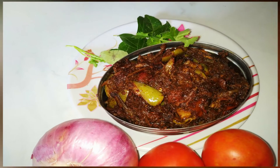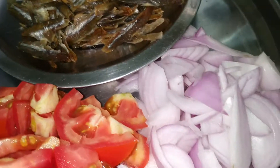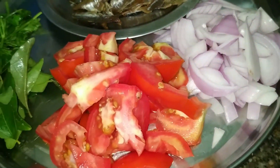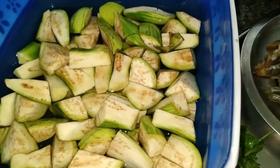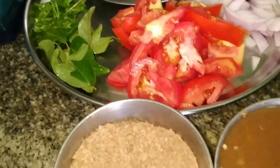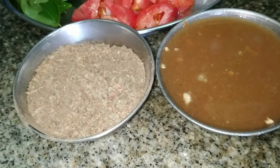This dish is very tasty. To add onions and tomatoes, add 1 cup of water to the plate. To make 1 cup of water, add 1 cup.